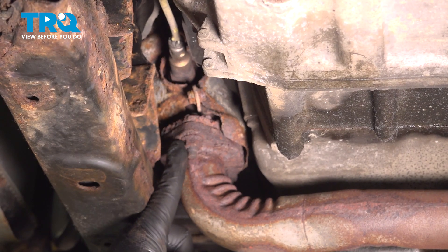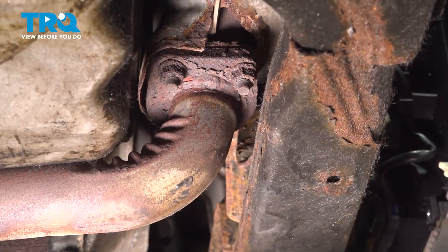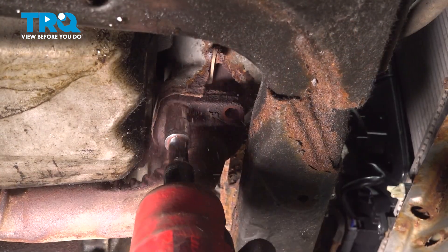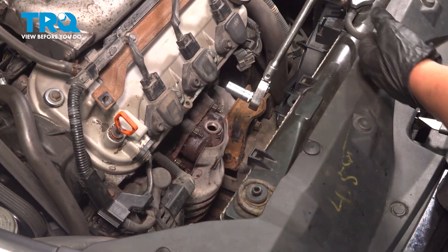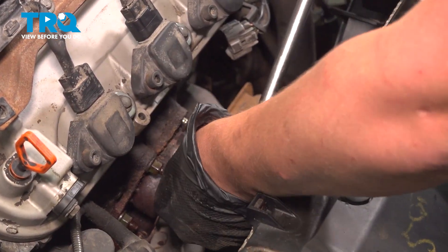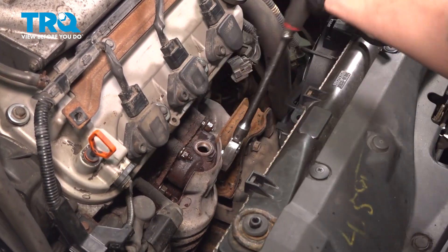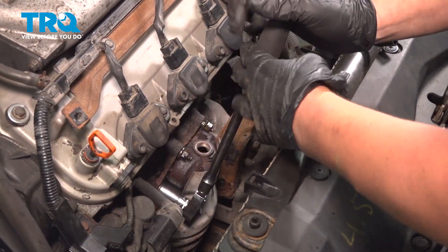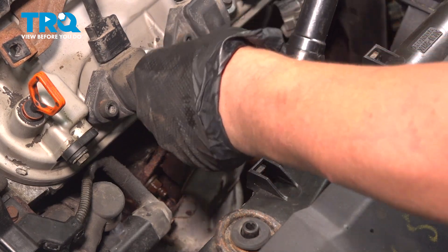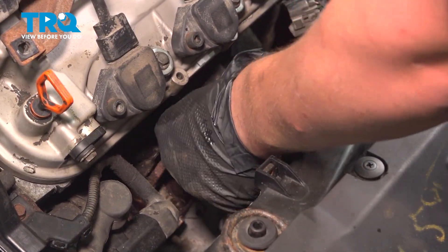Using a 14 millimeter socket, we're going to remove the three nuts for the bottom of the cat pipe. Using a 12 millimeter socket, we're going to remove the four nuts on top for the converter. Break all of these loose and then get them totally off with an electric. Remove the four nuts.